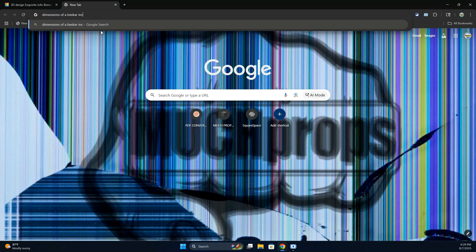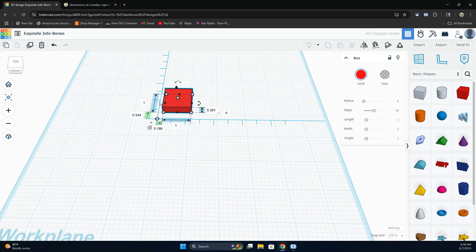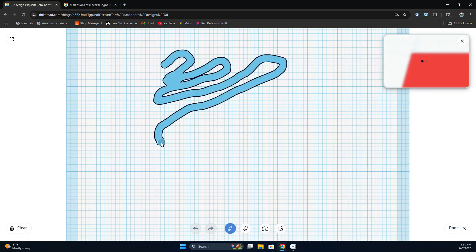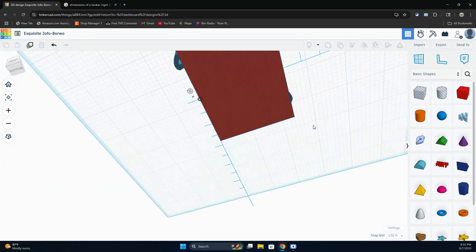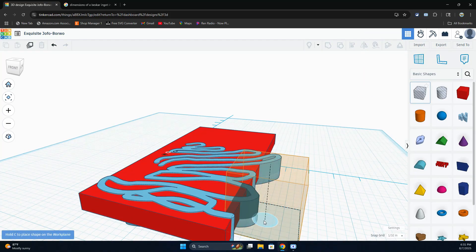A quick Google search can get you the dimensions of most objects found in video games and movies. You can type in what you want and get roughly an idea of how big it should be. I draw my basic shape then add the details on top — you're working in layers, so you can take whatever approach you'd like, either additive or subtractive. To get the swirl lines and Beskar ingots I use the scribble tool to draw out little patterns. The box in the middle of your shape increases the thickness, and the cone above raises or lowers the shape. If parts go out too far, you can draw a box as a hole and cut that excess off.